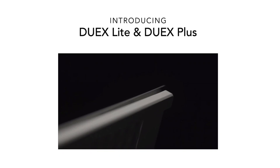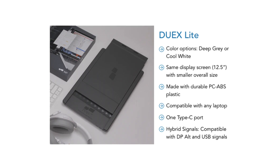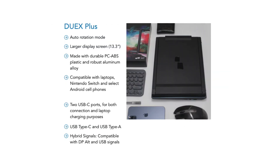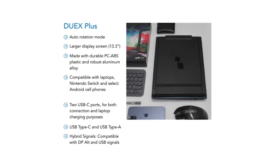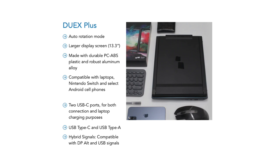The two new Kickstarter products are the Duex Lite and the Duex Plus. Both are made of PC ABS plastic and support hybrid signals compatible with DP Alt or USB signals. The Duex Lite has the same 12.5-inch screen as the previous version but a smaller overall size, comes in deep gray or cool white, works with any laptop, and has a single Type-C port. The Duex Plus features auto-rotation mode, a larger 13.3-inch screen, works with all laptops, the Nintendo Switch, and select Android phones, and supports USB-C for both connection and laptop charging.